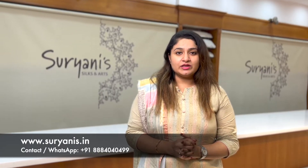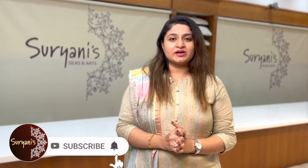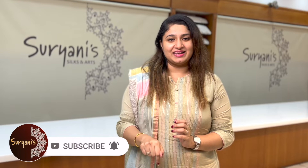These saris have been uploaded on our website. Please do log on to our website, that is www.suryanis.in. You can also book a video call. Call us on our helpline number, that is 888-4040-499. We can also give you a flexible payment mode that includes cash on delivery. Please don't forget to subscribe to our channel and hit the bell icon.